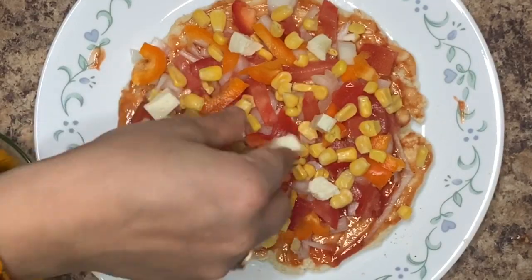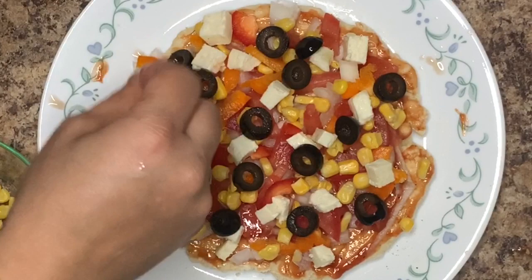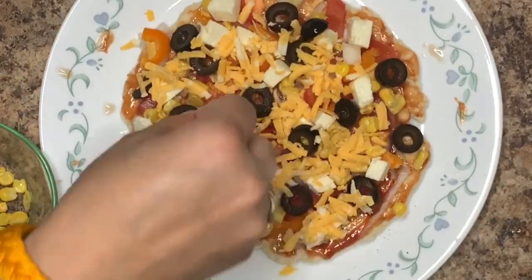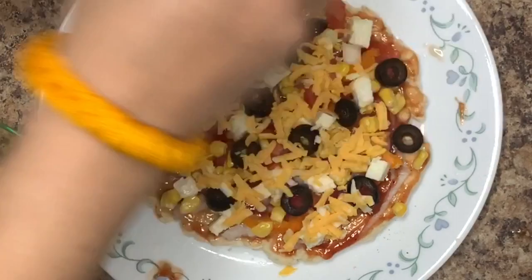Friends, if you want a detailed video of all the toppings that I use for my pizza, do let me know in the comment section and I will try to post it as soon as possible. So after adding all the toppings, we are going to bake the pizza again.